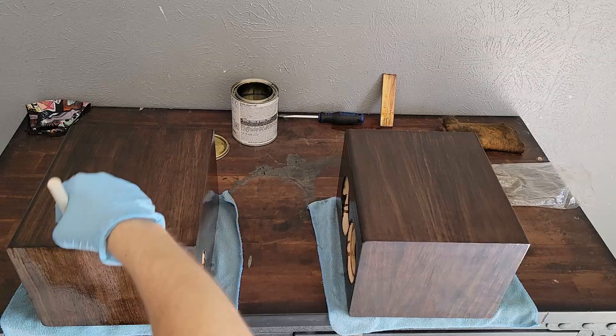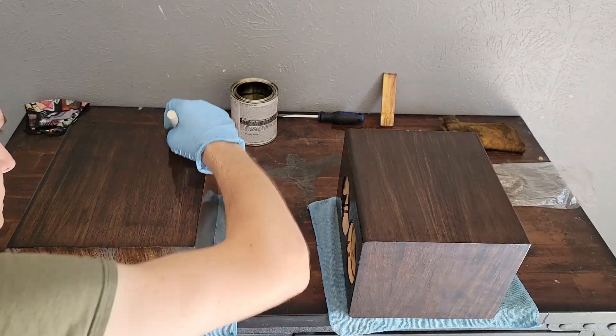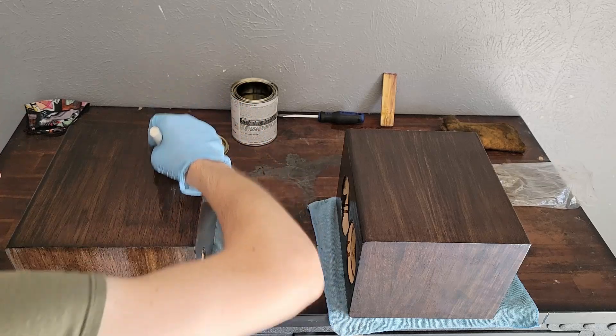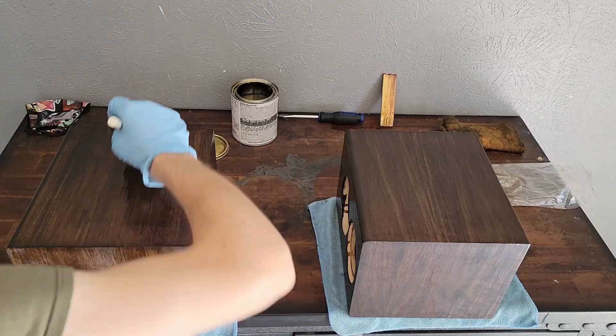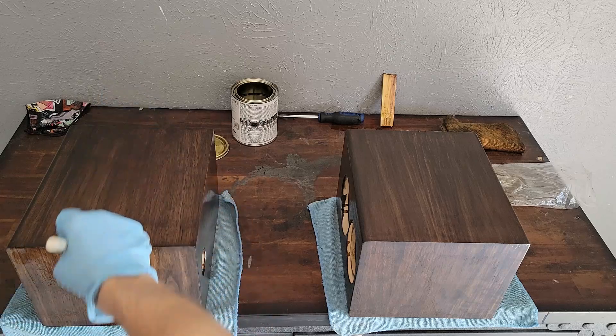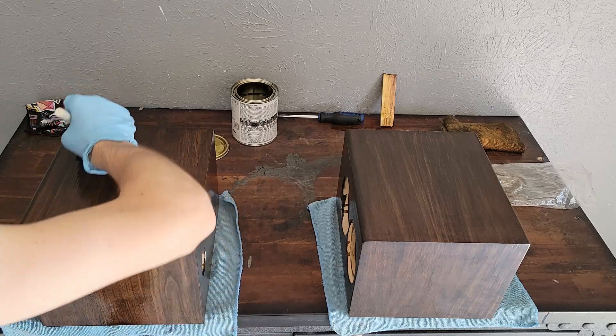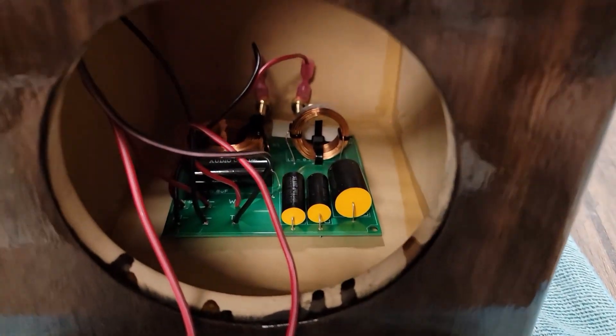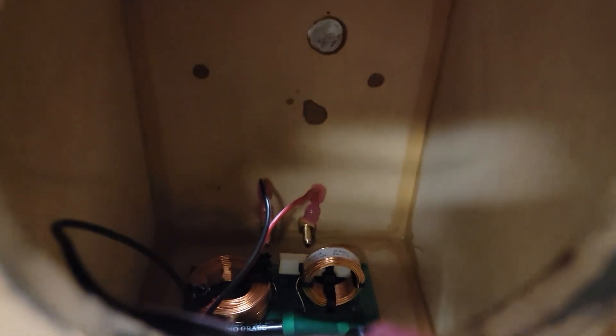Moving on to our last coat of polyurethane — using the same technique, going over everything nice and evenly, one nice even coat. I'm only using the weight of the brush to make this last pass to help smooth everything out. Once our poly is cured, we're going to go ahead and insert our crossover board, get that secured down to our terminals, and glued down to the floor.